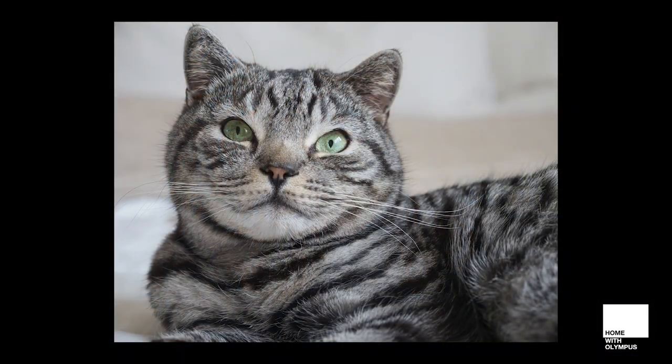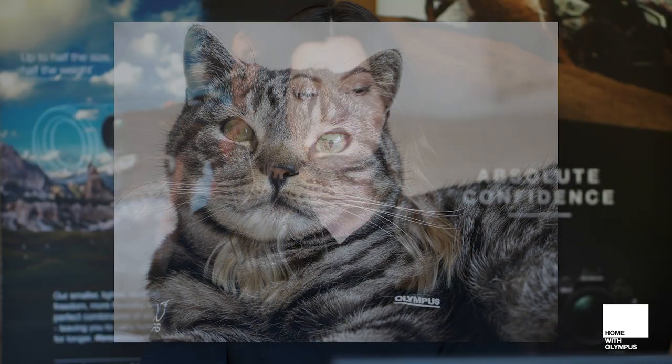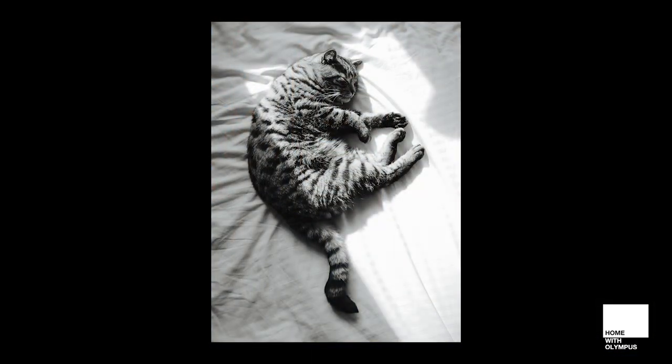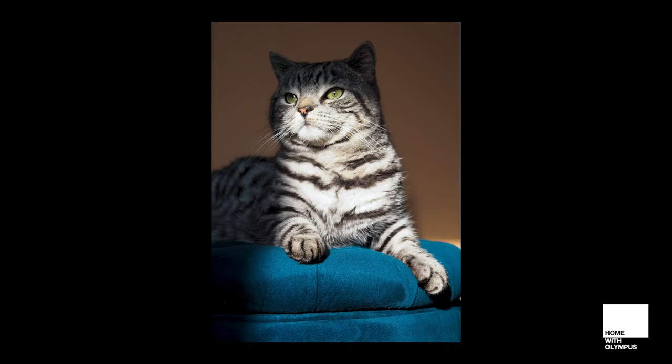When indoors it's always best to position yourself and your subject nearby a large window. You can get really nice soft lighting just by doing that, and you can play around with shadows. If you've got harsh sunlight coming in then this will create a nice high contrast image for you.